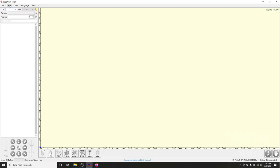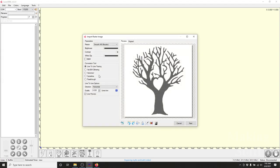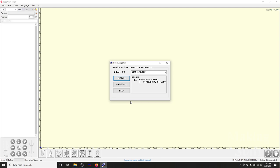Once I got the machine assembled, I had to download some software in order to make the machine work. This laser engraver will work with a lot of different third-party software, so that means it will work with both Windows and Mac computers. I chose to use Laser Gerbil because the PDF manual from SculptFun had step-by-step instructions for setting up this software. I used a Windows 10 machine, and I did have to install the driver first, but this was very easy to do because there is a link in the Laser Gerbil software to install the driver. Once the driver was installed, the computer recognized the laser engraver, and I was able to start using the machine.